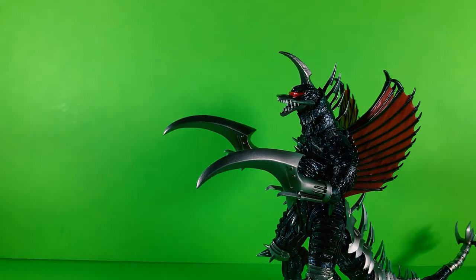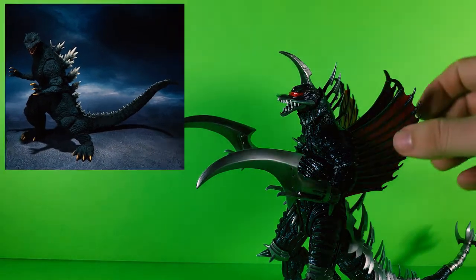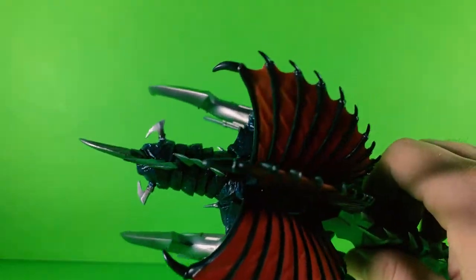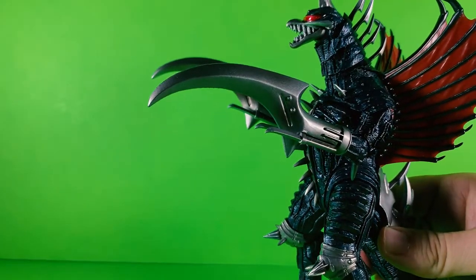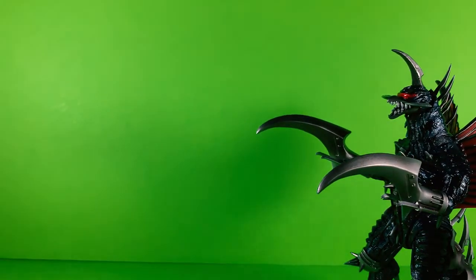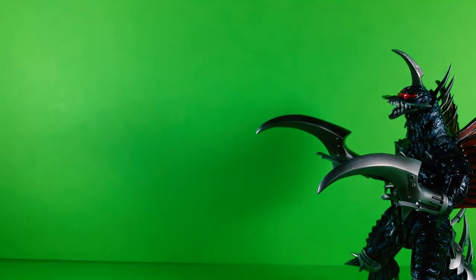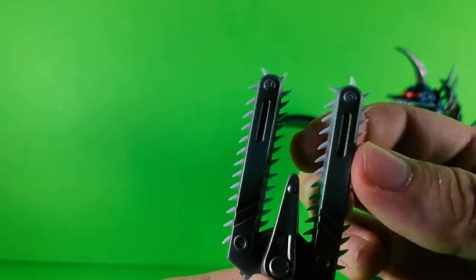And I cannot wait to get the Final Wars Godzilla. I mean, the detail on this guy is just so amazing — that is just one badass robot chicken. And let's see his parts right here — the interchangeable neck and the buzz saws.